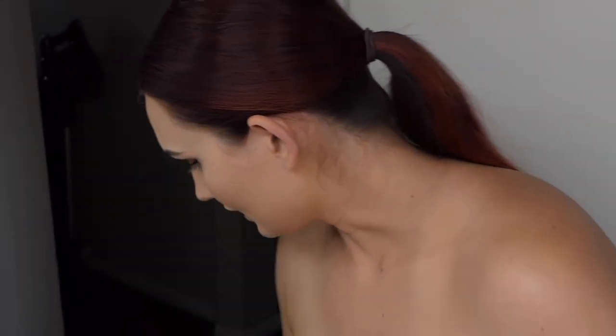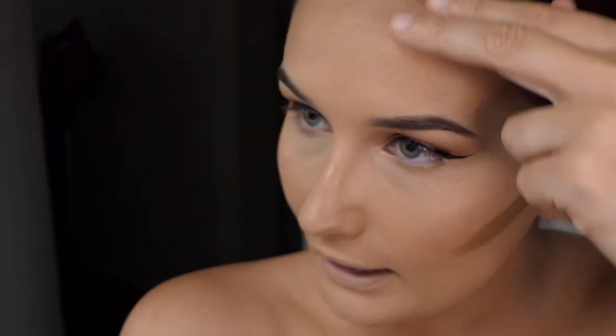Now I'm going to do some contour because I feel like my face needs to be symmetrical with this hairdo going down the center of my face. I'm going to use my Fenty mocha stick to draw in some cheekbones and make my five-head into a four-head.